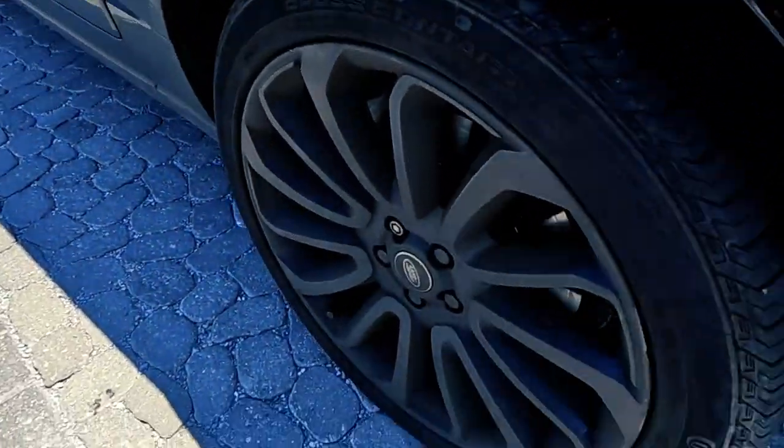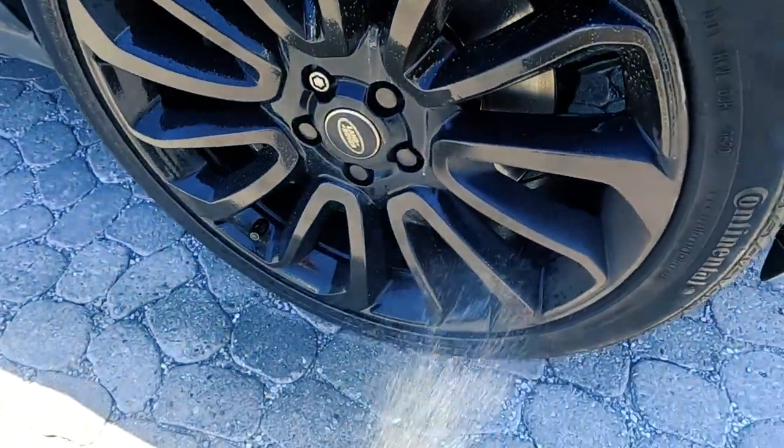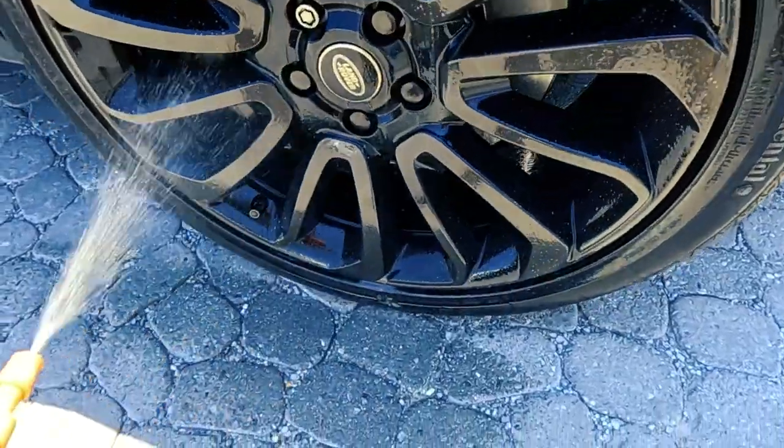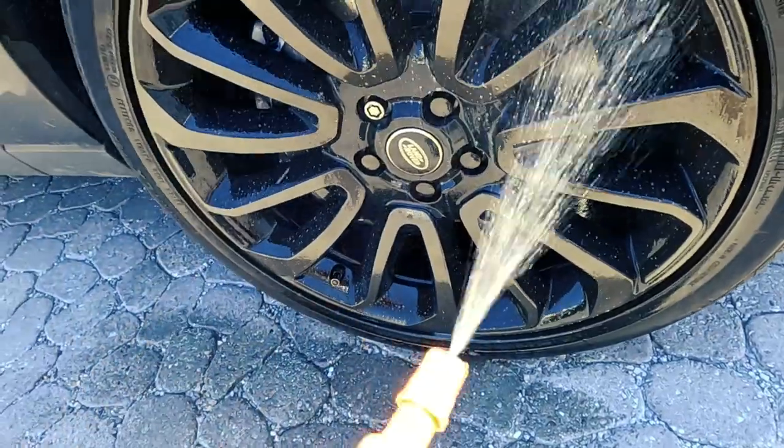The first thing I'm going to use is a wheel cleaner. Spray this on here — 10 to 1.